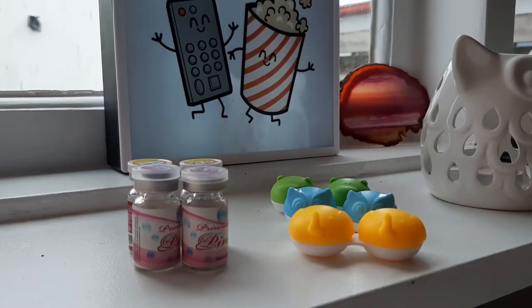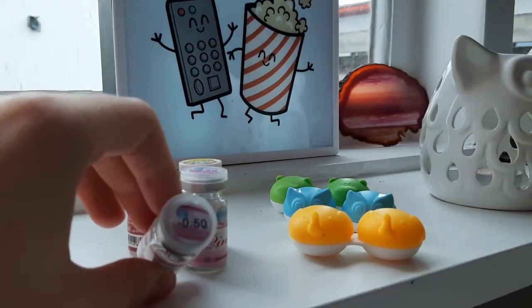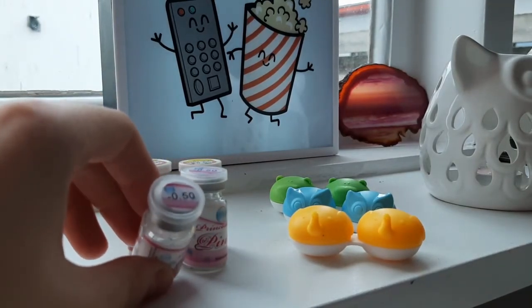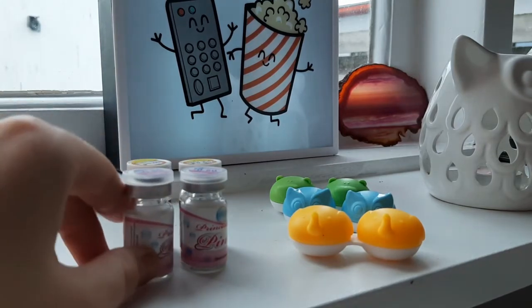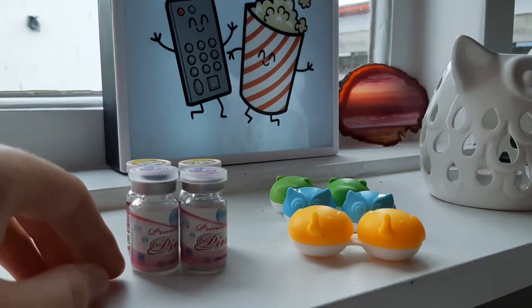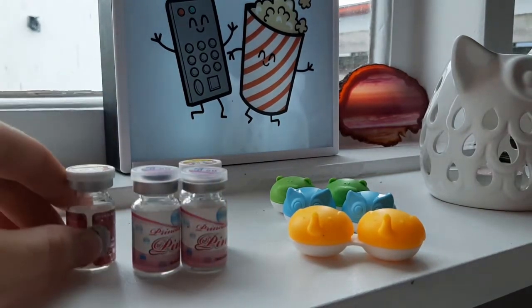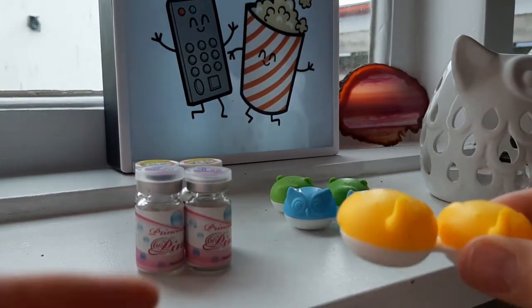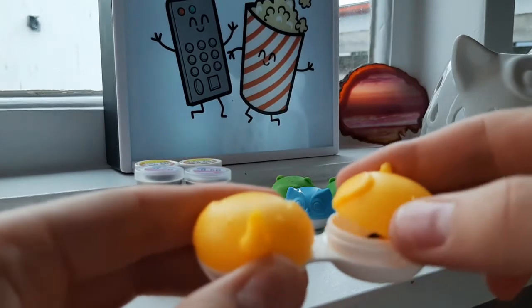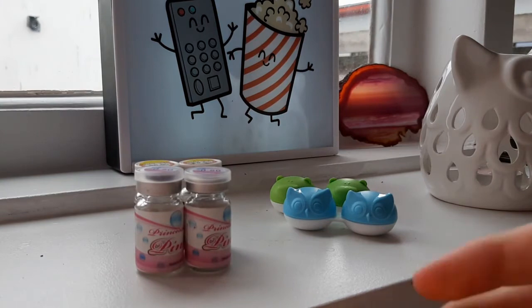So I got three pairs of contacts from Pinky Paradise today. I got the blue ones with prescription — I have minus a half, but I think they have up to minus six or maybe even more. I got the brown ones without prescription because I don't actually need it but wanted to try, and then I have the pink ones, which I already used so they're in one of the containers.